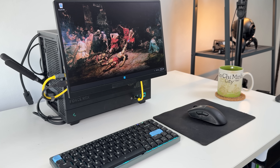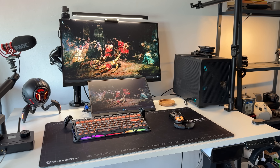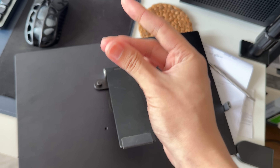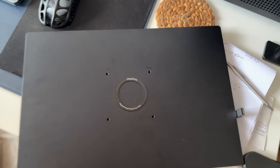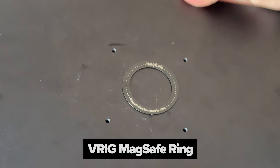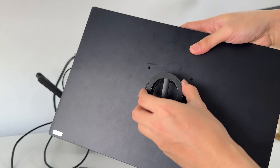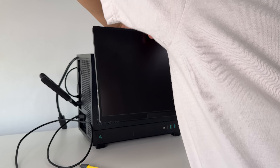The way this thing attaches to the PC is very simple. If you guessed magnets, you're right. On my desk, it has a swivel stand that you can thumbscrew in and easily remove when needed. On the go, I just remove the stand and with the help of a MagSafe frame — which I forgot where I got it from — and a MagSafe stand thing from Shopee, I can safely attach this portable monitor to the case of my PC.